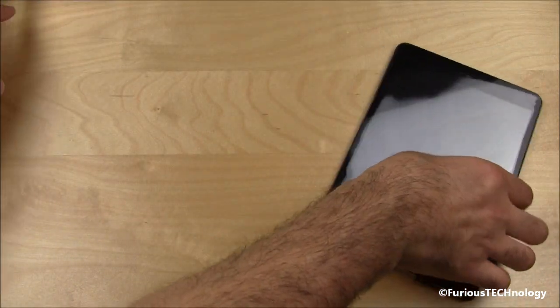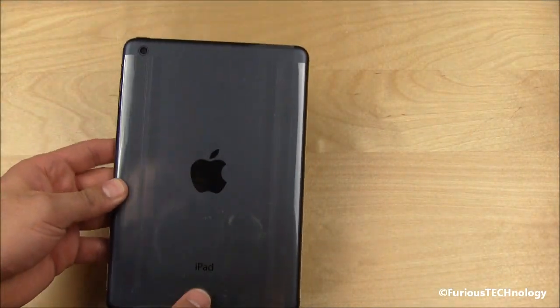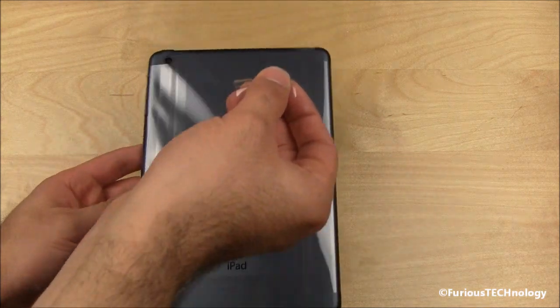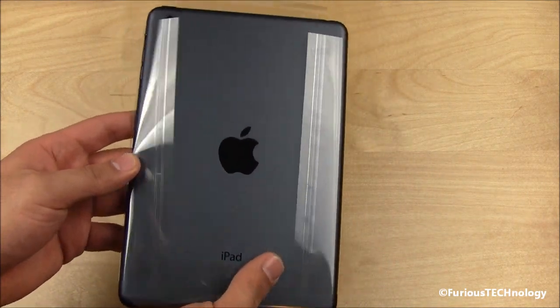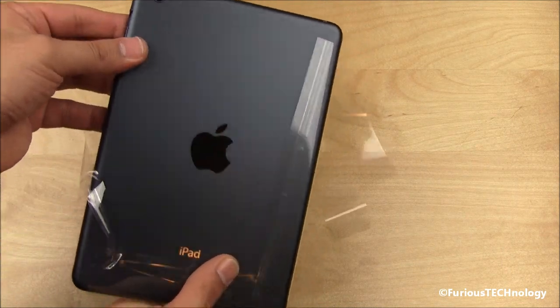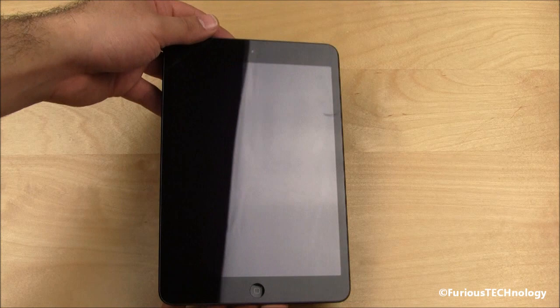Let's go straight to the iPad. We're just going to pull the sticker off on the back right here. This comes right off. Very, very nice backing — just absolutely love the flat backing on this. And there it is for the first time, your iPad Mini.